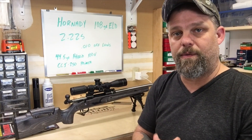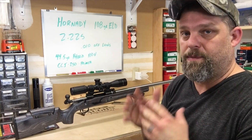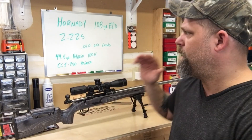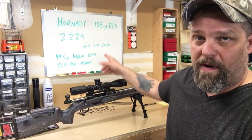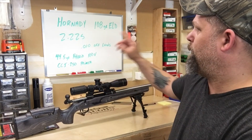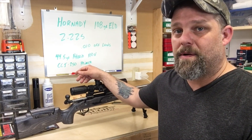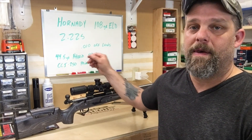There's all my load data — that's for me. You guys have to work up your own stuff. Do not copy my data — it could be very, very deadly, to be honest with you. You really have to pay attention to your gun, what you're shooting. For my particular gun, it's ten thousandths off the lands, measuring 2.225 to the ogive of the bullet, 44.5 grains of Hybrid 100V, and CCI 250 primers. The Hybrid 100V — there's not a lot of data out there on this powder yet because it's relatively new, but I think it's going to start catching on, because it's been a real winner for me in several different rifles.